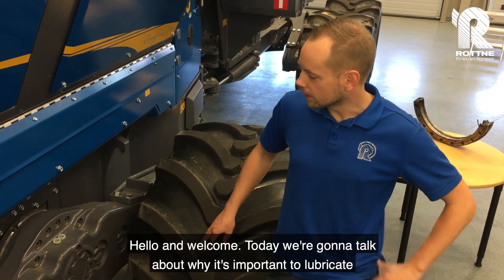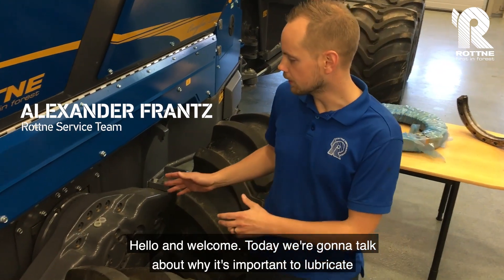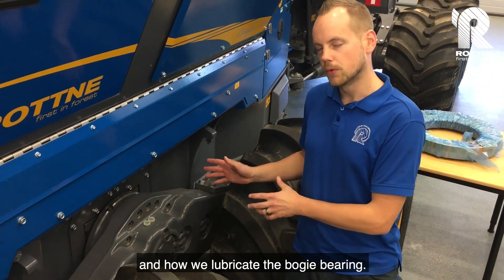Hello and welcome. Today we're going to talk about why it's important to lubricate and how we lubricate the boogie bearing.